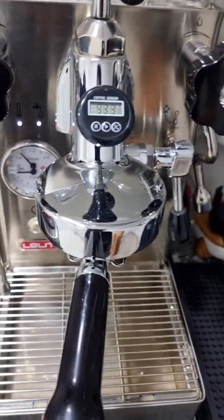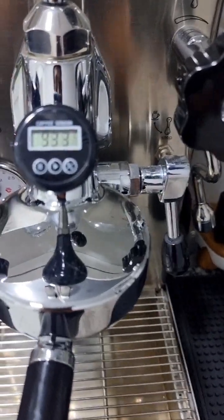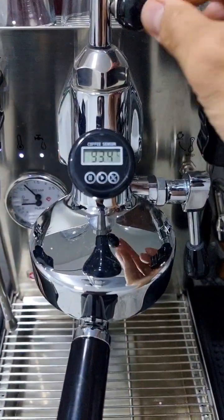Good afternoon everyone and welcome to a new video. In this video I'm going to show you the temperature stability of this machine that I'm using since almost three years — the Lelit Mara X.